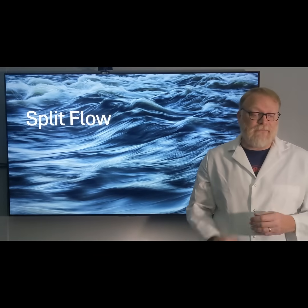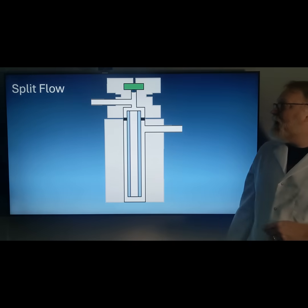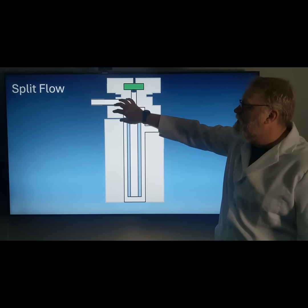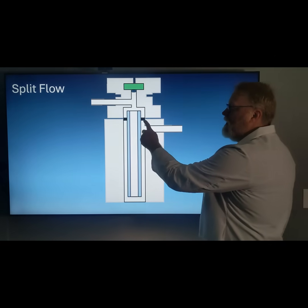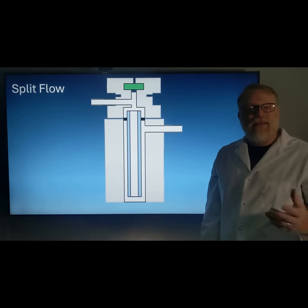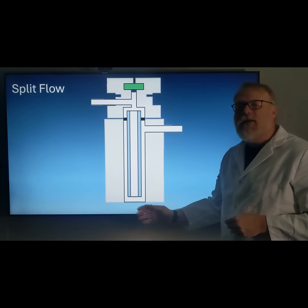The next thing we're going to discuss is split flow, which is also an easy change in your GC method — everything else stays exactly the same. Here we have our injection port diagram again. This is our carrier gas inlet, here's our septum, septum nut, and liner nut. Here is a cross-section of our liner with the O-ring, the split port, and down here is where the column resides. With a zero-to-one split, your split vent is closed off by a valve inside the GC system, and everything goes onto your column.